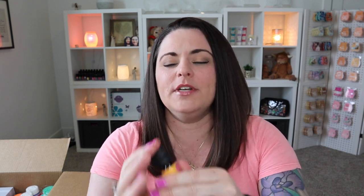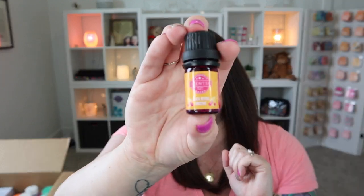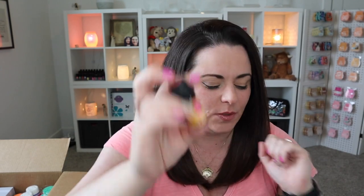We'll start with Beach Berry Smoothie. Let's sniff this one out. Oh yeah, it's so sweet — it's all berries, really really nice. So if you like sweet, kind of fruit-punchy scents, this is a great one for your diffuser. Beach Berry Smoothie.